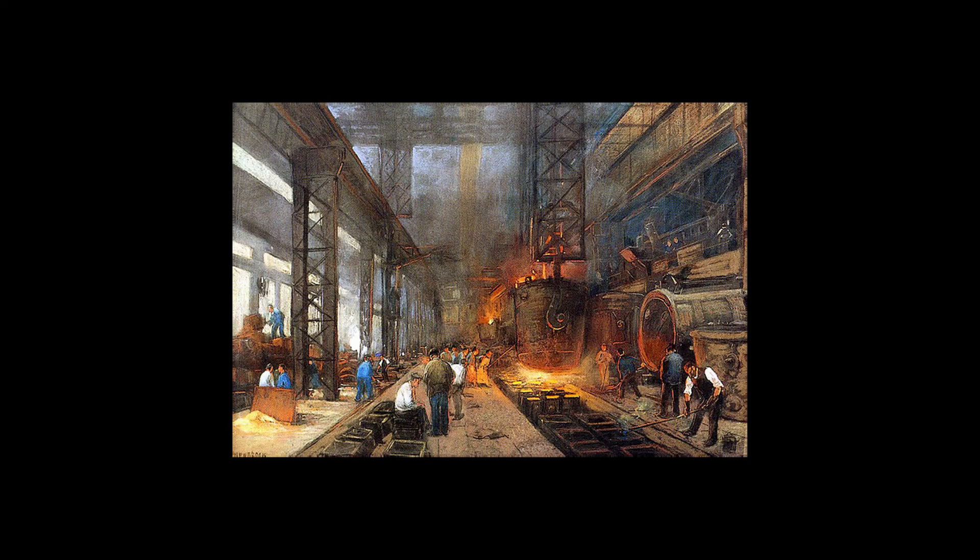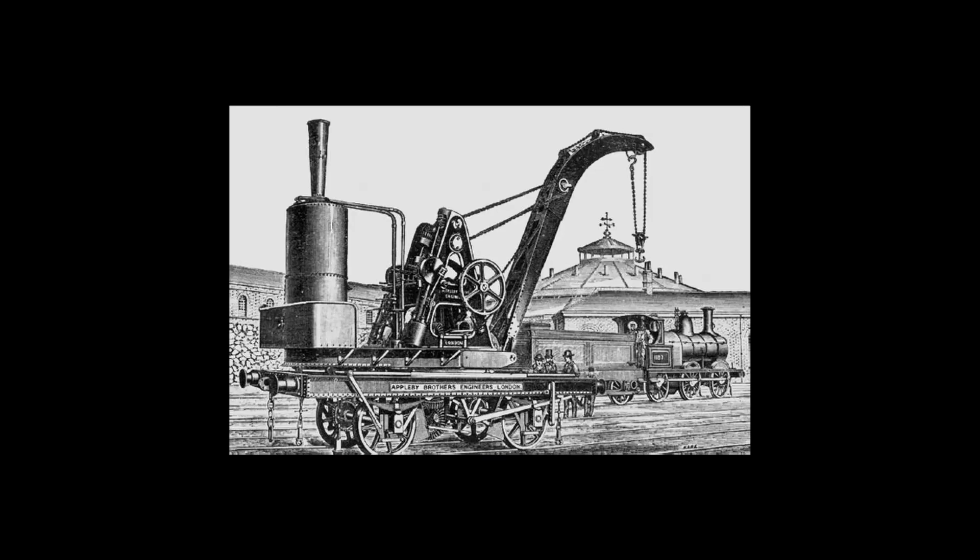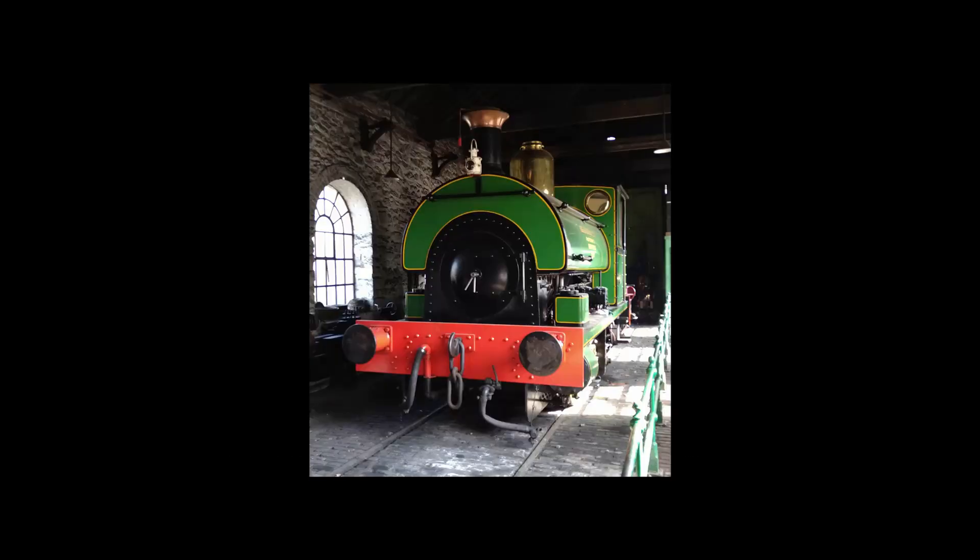With factories and workshops getting bigger, workers found themselves in need of something to help them lift and move heavy loads around. At the same time, they were also in need of shunting engines capable of moving and organising many of the trucks that carried supplies and minerals around the site. Most steam cranes were either too big or too slow to fit inside factory buildings and move trucks around effectively, and most shunting engines lacked any means of helping lift heavy loads off the ground.